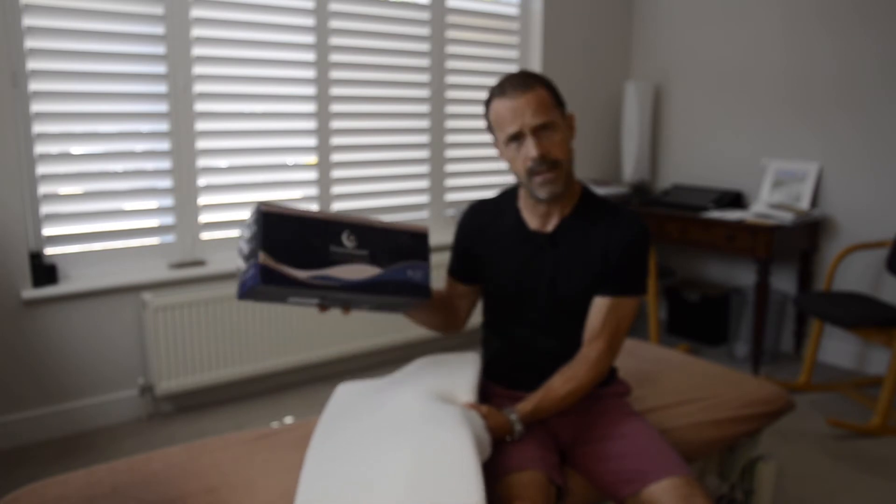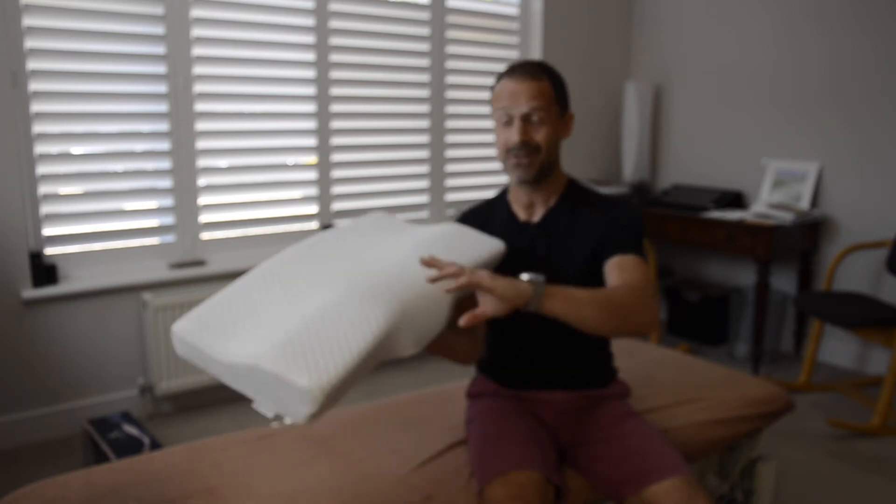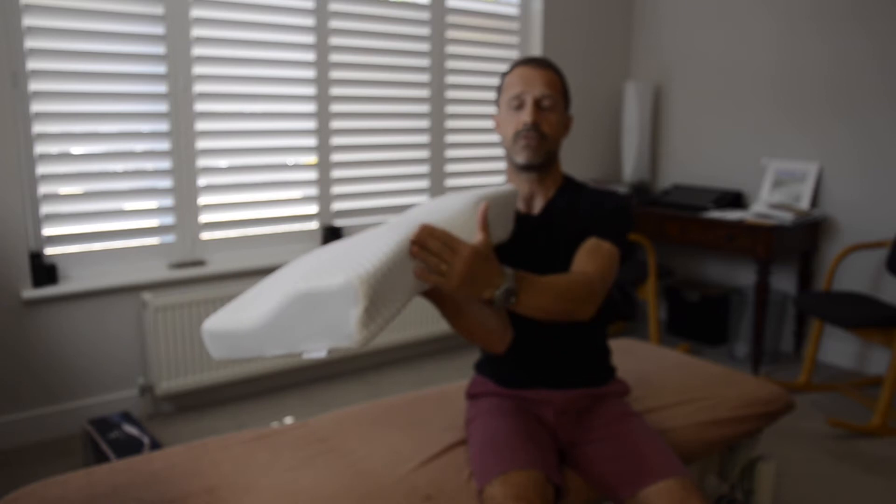It used to be branded Easy Sleeper, but they're not doing that anymore — they're doing Groove Pillow. The reason it's called a Groove Pillow is because it's got this little groove here. You can see the profile.